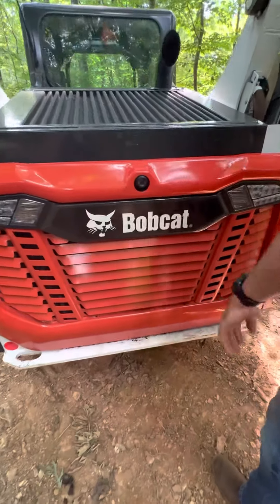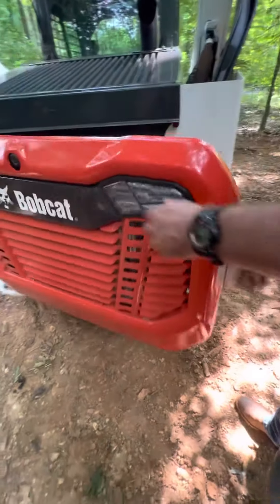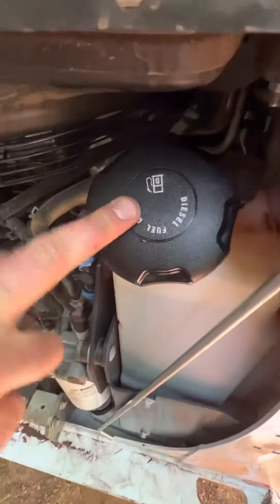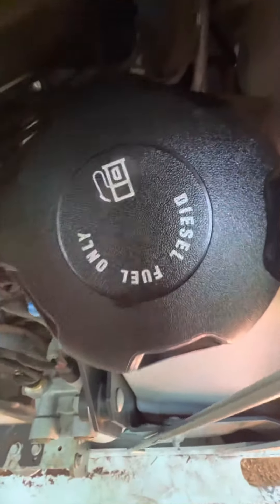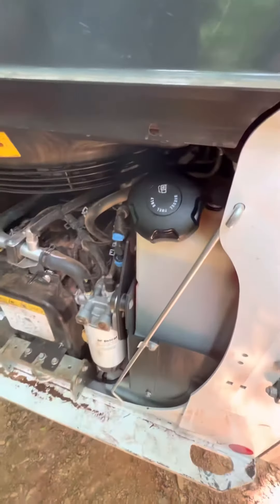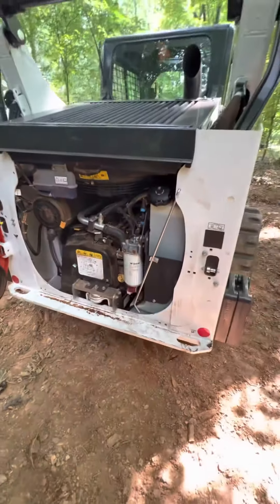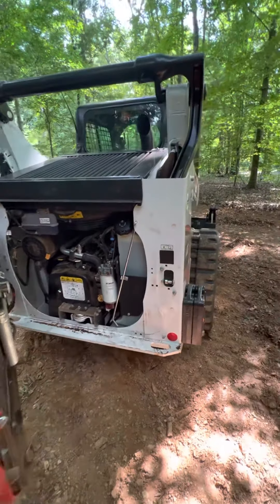If you walk to the back of the machine, you've got your backup lights and your backup camera. Open the back up and here's where you put your diesel fuel — again, it's not gasoline, it's diesel. If you put gas in this thing, it's going to be very expensive because it'll ruin the engine. That pretty much sums up the exterior of it.